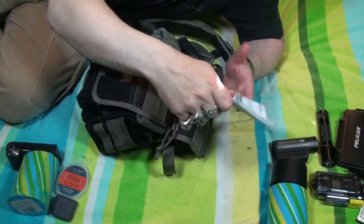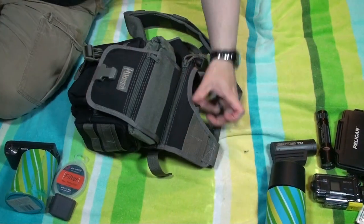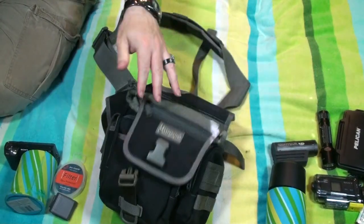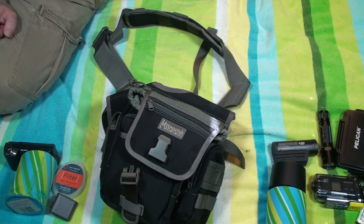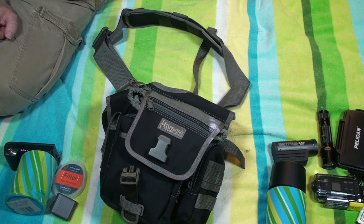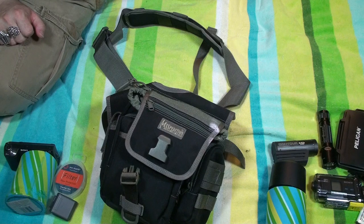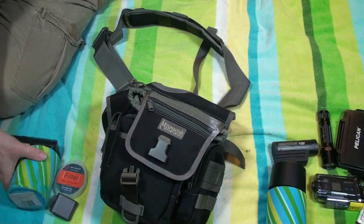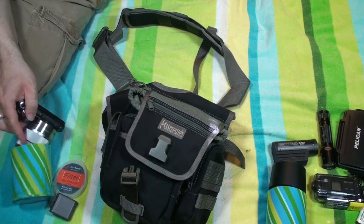I've also got the manual for the camera in here. So this is my camera bag — I can carry it on my person without having to take the backpack, and still have everything I need for taking pictures, or I can just stick it in the backpack. It makes life pretty easy for carrying all this stuff around, and there's a lot of stuff here.